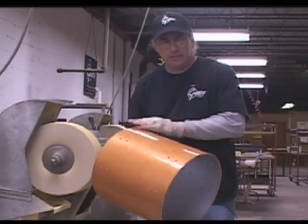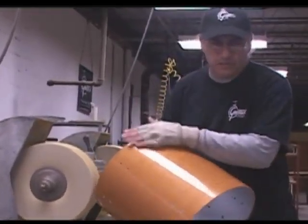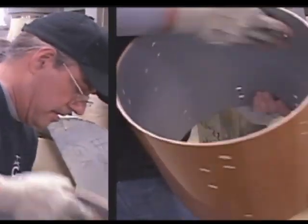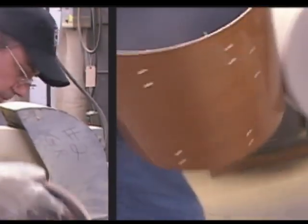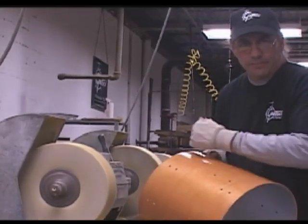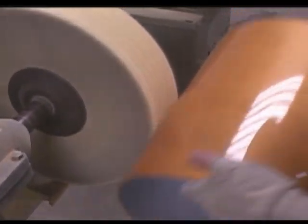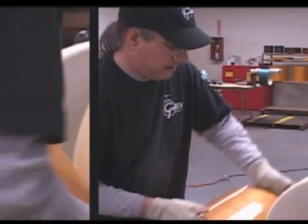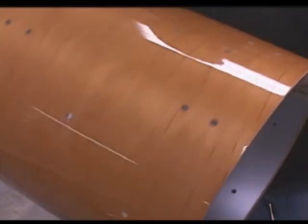This is our buffing process. As you buff the drum, you have to heat it evenly across the surface to let the lacquer reactivate itself. Every time the drum hits the wheel you're scratching the drum, so the idea is to buff it at different angles so that by the time you're done, you've diffused all the scratches out and you have the beautiful Gretsch finish.